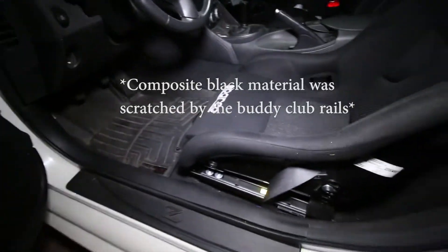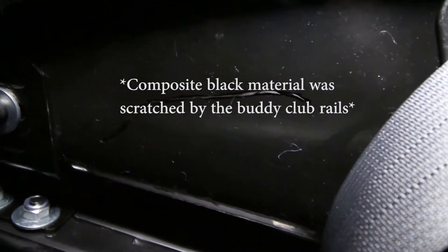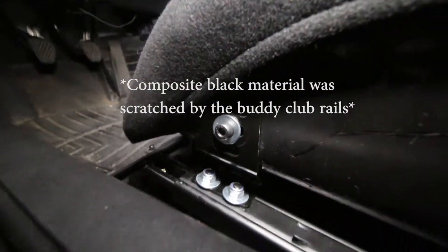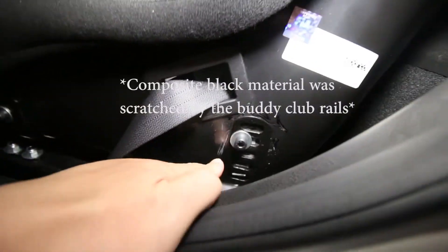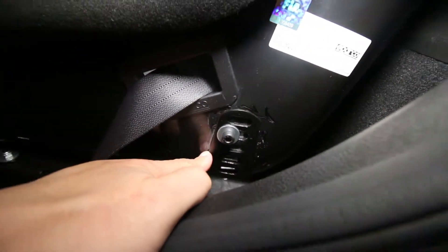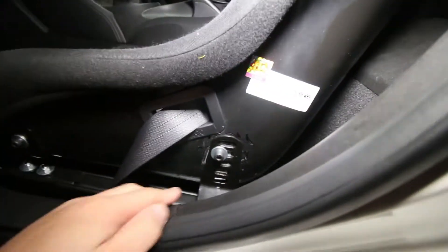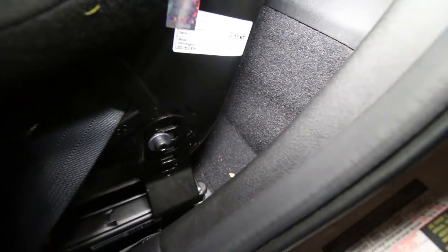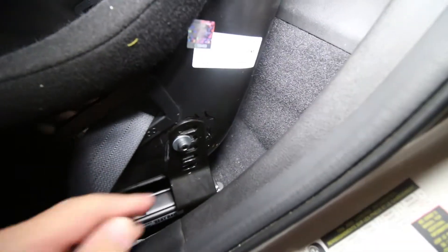So finally finished the install. Look at the scratches — I tried to cover them up with a Sharpie but I'll get some hobby paint to fix that later. These brackets over here on the Buddy Club install site keep it in this orientation.